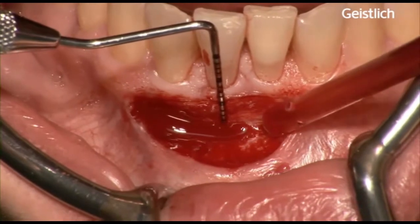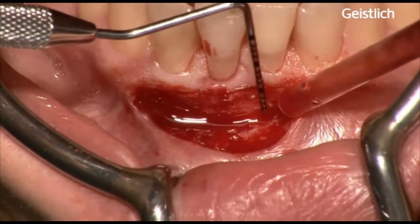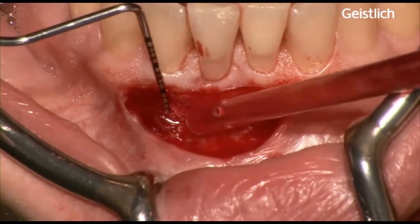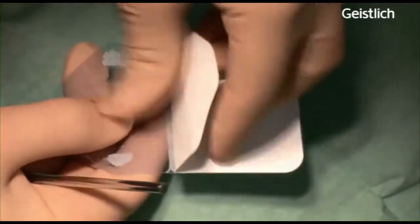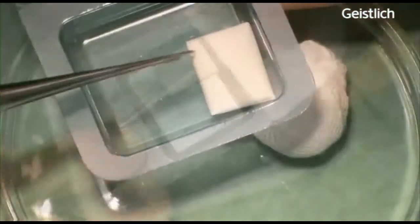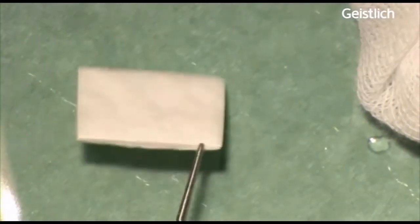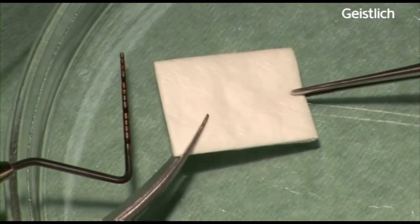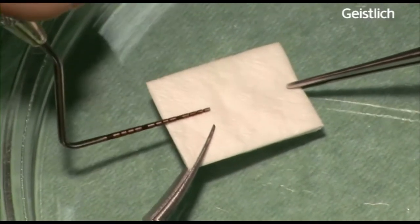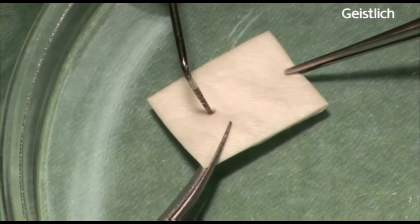Precise trimming of mucograft is important to avoid tension when suturing the device. The sterile double-packed mucograft package is opened, the matrix transferred to a sterile tray and trimmed to the appropriate size in dry state. Mucograft is a three-dimensional collagen matrix of porcine origin serving as a soft tissue substitute. Using this surgical technique, we are expecting to obtain a clinically sufficient width of newly formed keratinized gingiva. It is also expected to achieve an aesthetic outcome, less patient morbidity and less costs compared to the treatment with a free connective tissue graft.